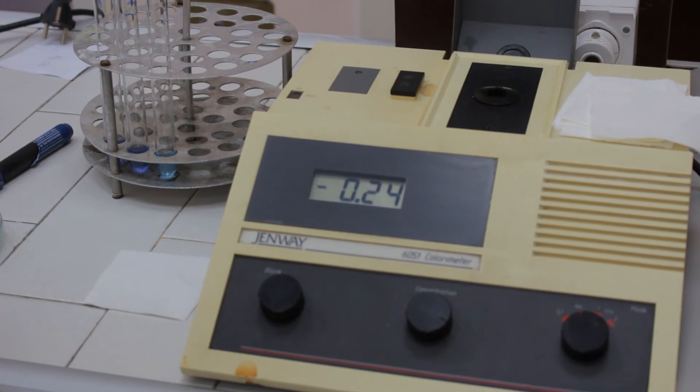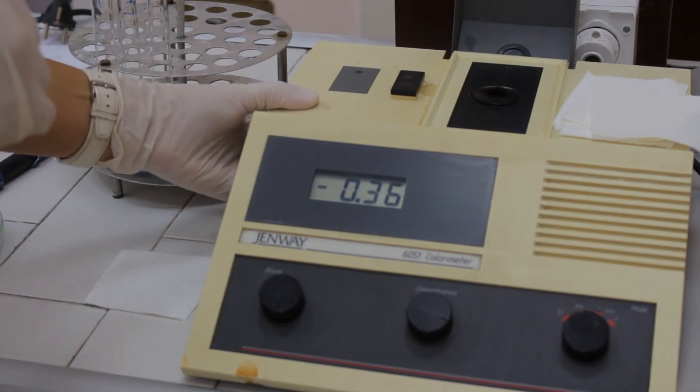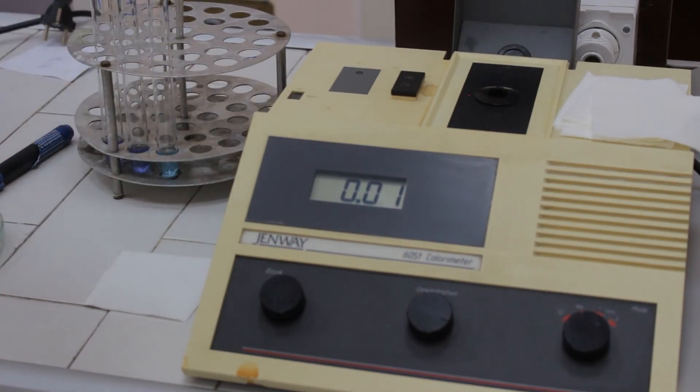After 30 minutes, we may approach to read the absorbances at a working wavelength of 540 nanometers. Then we have to adjust the instrument to zero with the blank solution.